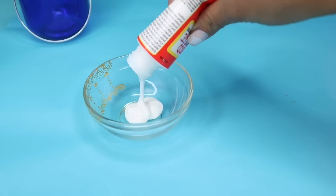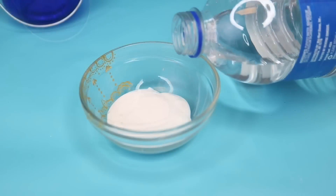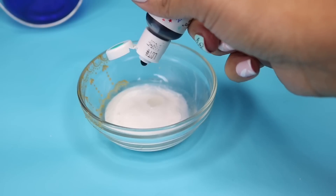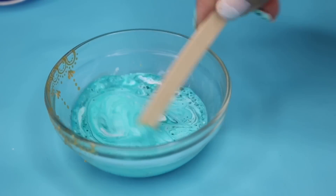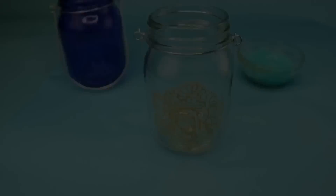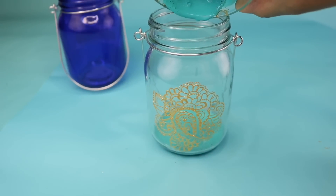I removed the inside stencil and all of the tape. Then with my Mod Podge I went in with another glass and added enough Mod Podge to cover the inside of my jar. I added a little bit of water just to make it a little bit runnier, and some food coloring. Then you're going to mix this up really well until you get the desired color.